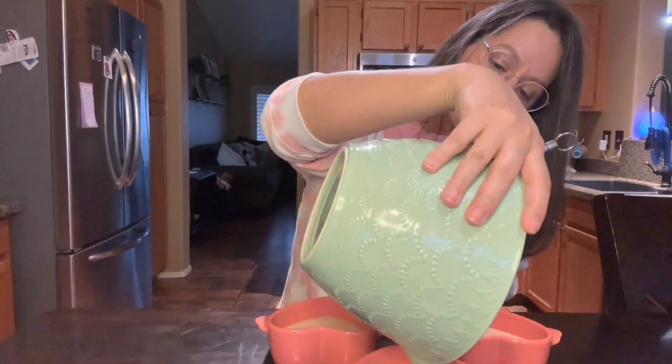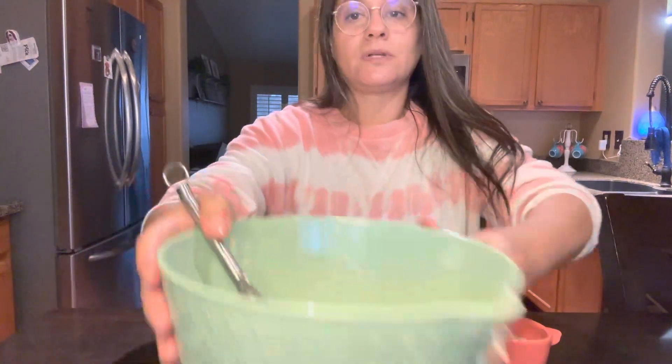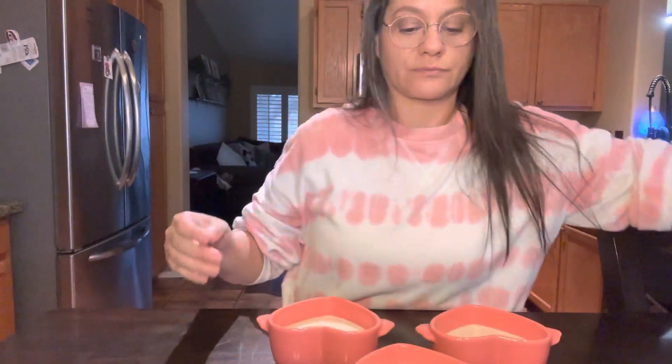Let me get a little bit in there. We do want to leave some room, but this is how they're looking. The batter itself isn't sweet on its own.